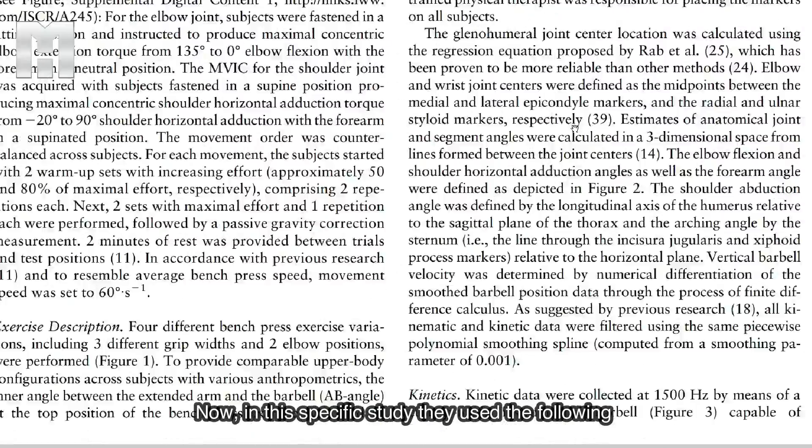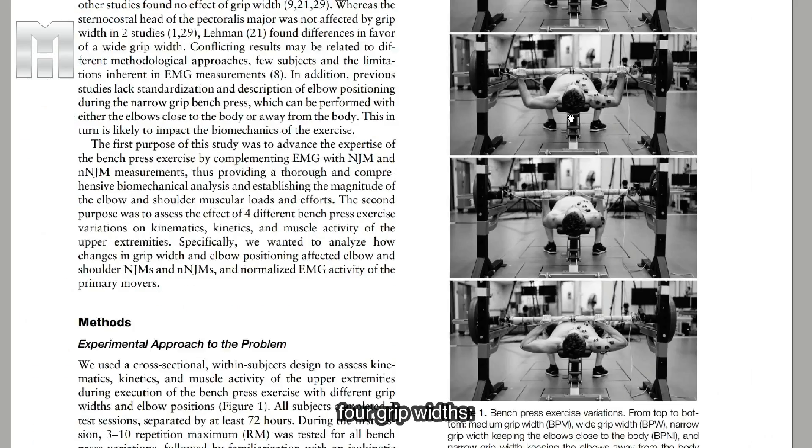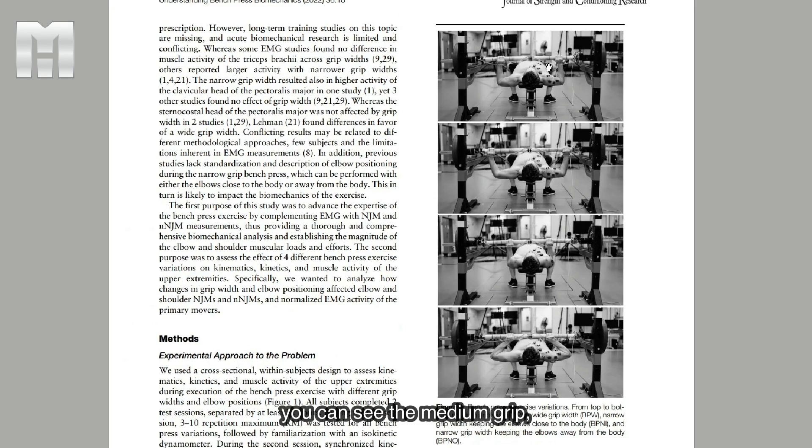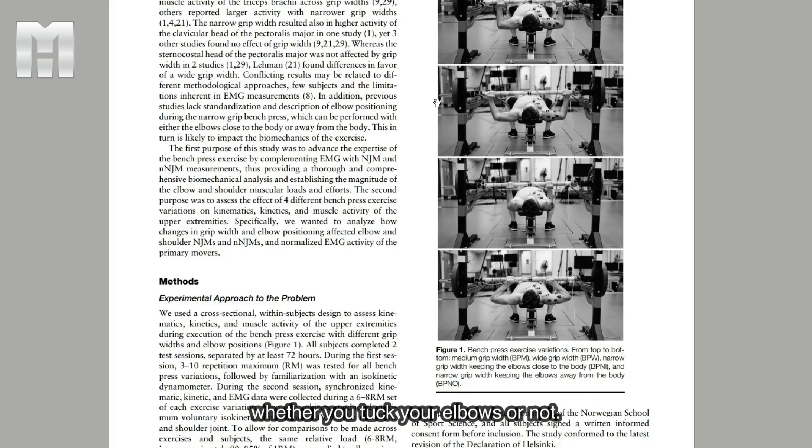In this specific study, they used four grip widths: the medium grip, the wide grip, the narrow grip with elbows tucked, and the narrow grip with elbows flared. I like that they make this distinction, because many studies say it's a close grip bench press but don't further specify, and there can be pretty big differences depending on whether you tuck the elbows or not.